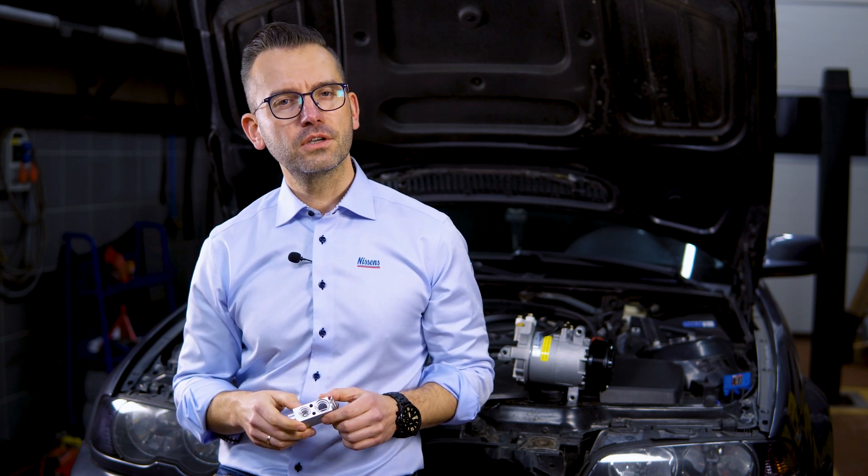We also recommend learning some basics on how to troubleshoot the TXV. Get enrolled in one of our NTC courses to learn about AC compressor installation, TXV troubleshooting, and TXV replacement. It is all there and ready to guide you for the next compressor installation.